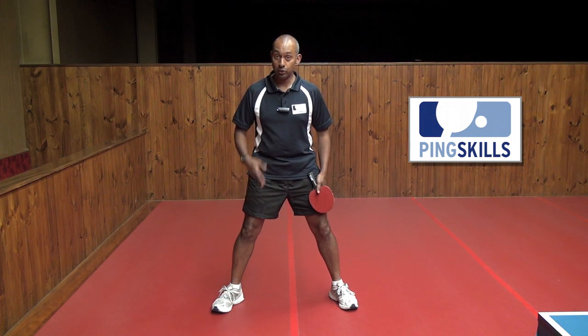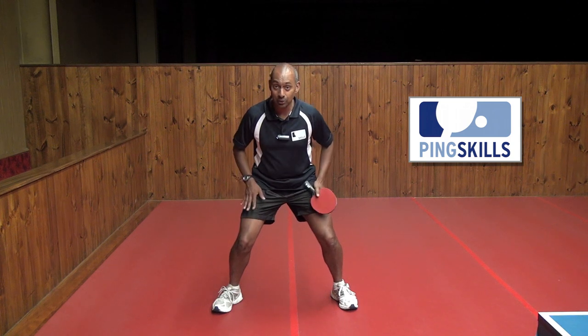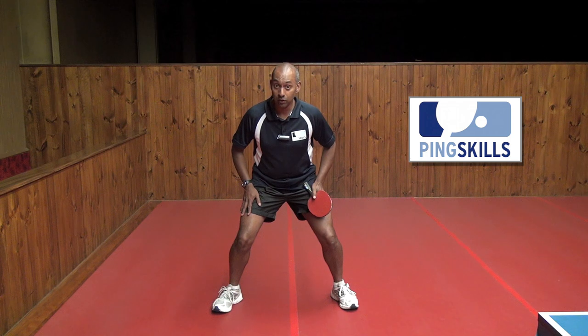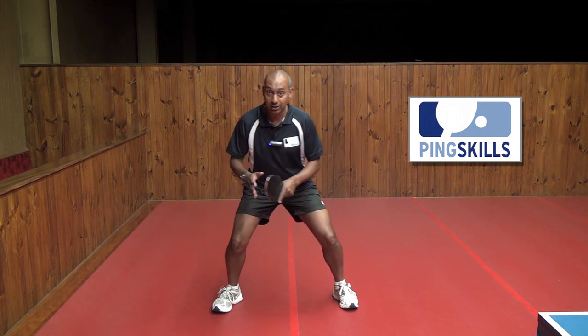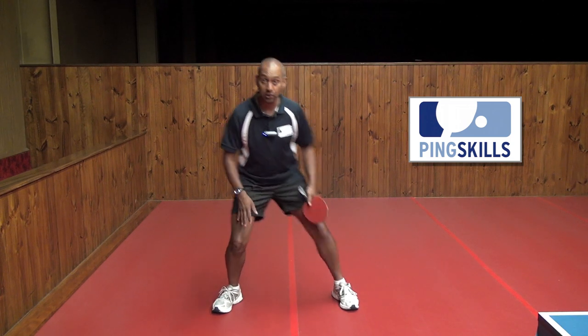The other thing that you can now do is to start to bend your knees. By bending your knees you're starting to engage your muscles in your legs and be able to move as well. This also gains you more stability sideways but it also gains you some stability forwards and backwards.